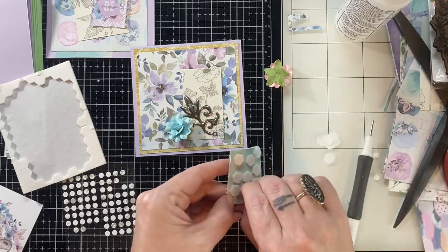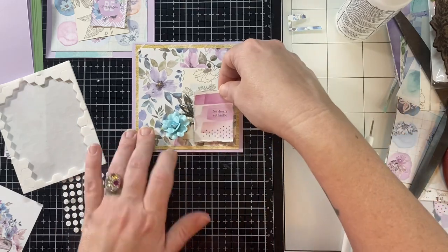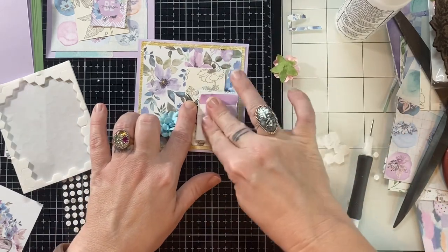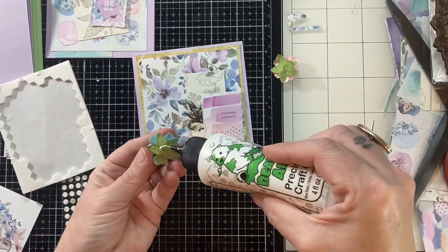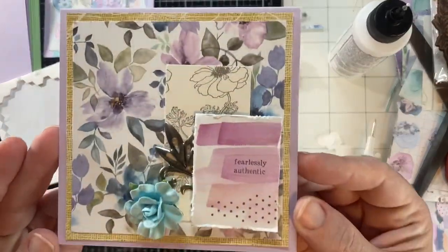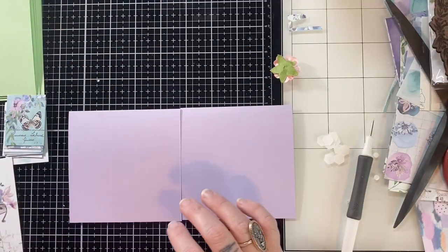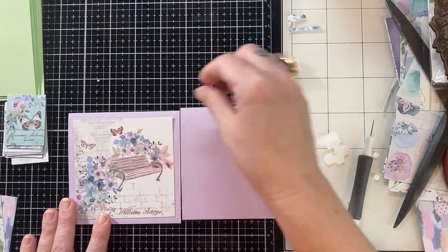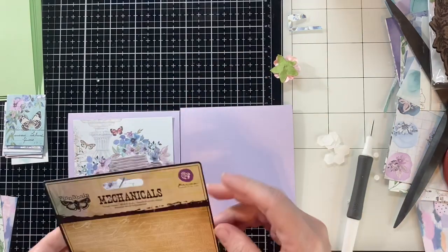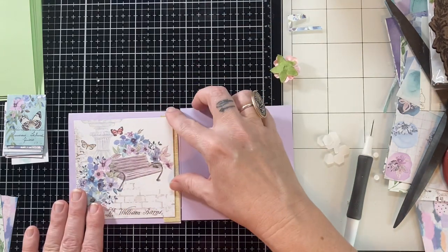Sorry, I thought I had edited this part out — I guess not. We're going to have to be patient with the foam dots. I know a couple of people picked up this collection since my last video, so I'm hoping by working with this box again it'll give you even more inspiration of ways you can use these papers.